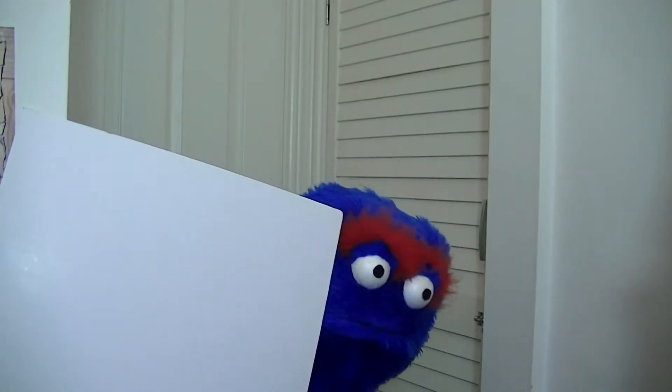Okay, I'm heading to art class now. Okay, see you later, bye.